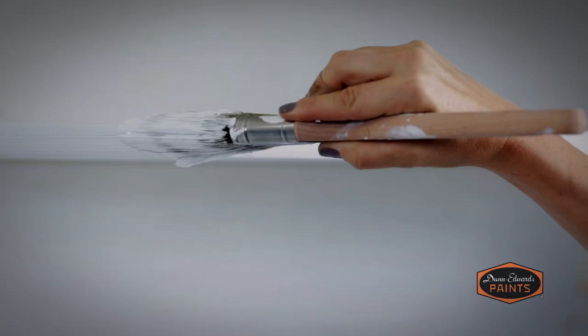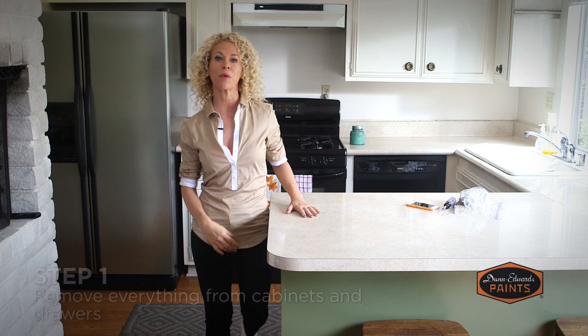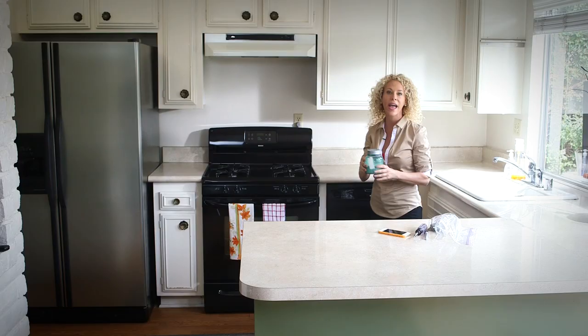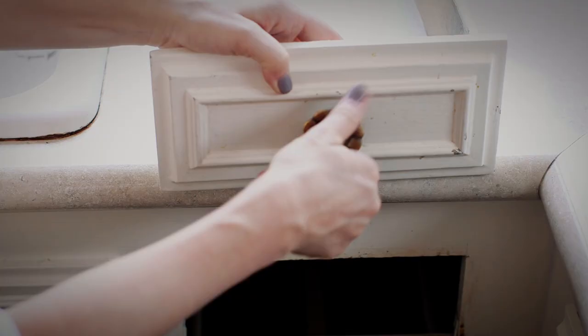In this video, I'm going to show you step by step how to paint kitchen cabinets and make them look brand spanking new. Plus, I'll show you a few tips and tricks to make the job even easier. Step number one is to remove everything from the kitchen — everything from inside the cabinets, from on the counter, and from the drawers.